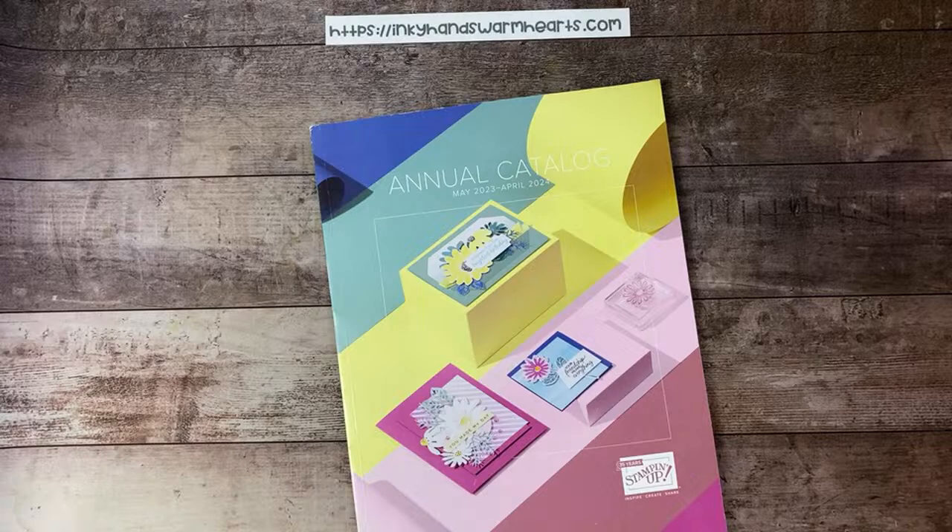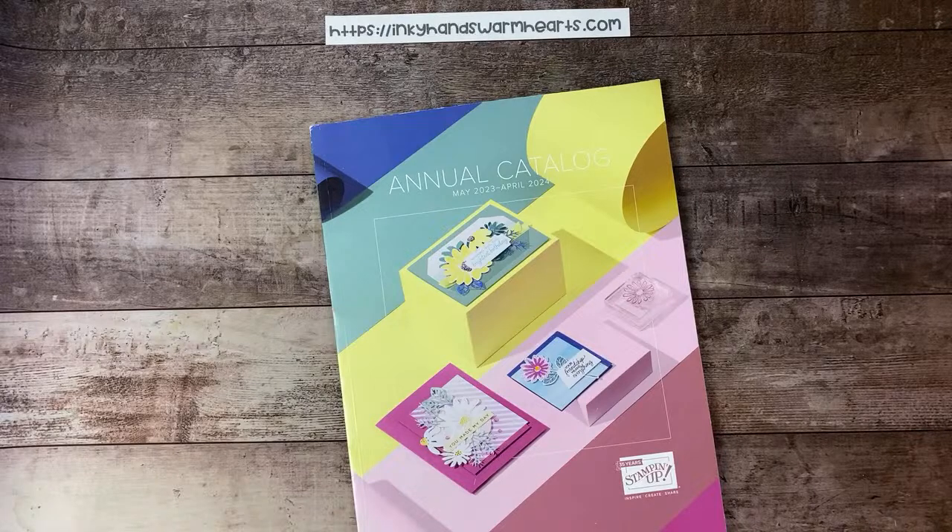I guess that's it, guys! If anybody has any questions about anything else that I may not have talked about that you want to know how I organize, let me know. I am going to have pictures of my Stampin' Blends, ink pads, cardstock, and punches — all of those things are going to be included in the blog post.